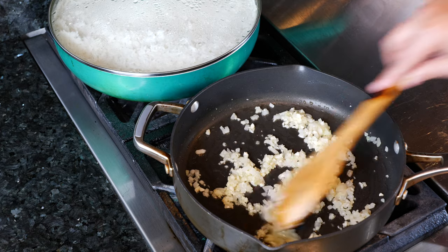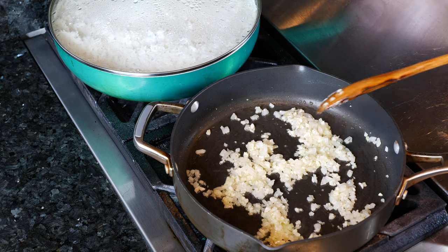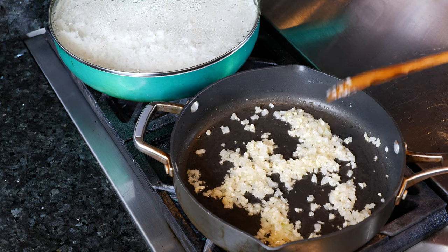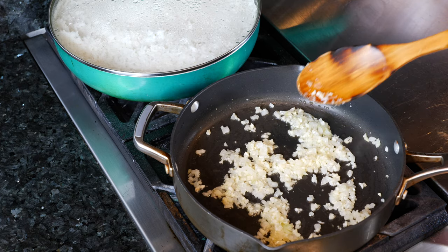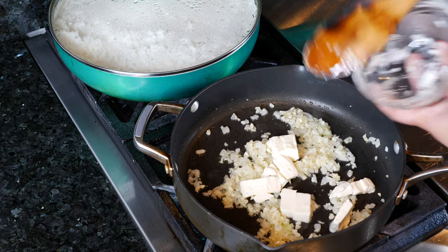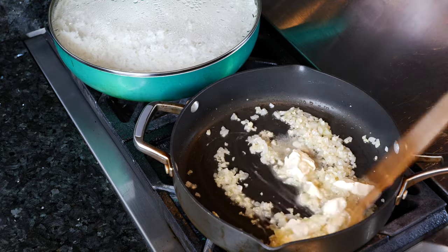I currently have my heat on medium-low because once you have your garlic, you can burn it really easily. My pan is pretty hot right now, so I'm going to go ahead and add my butter. You don't want to add your butter early on because you will burn it — I'm guilty of doing that way too many times when I first started cooking. Today I'm using the Country Crock butter stick and it smells like real butter.